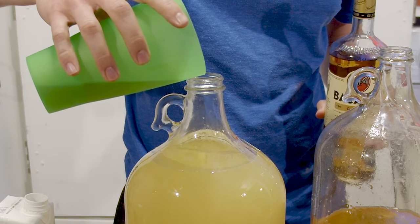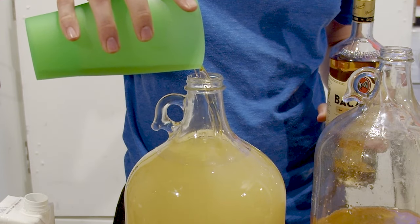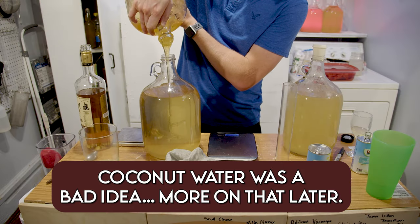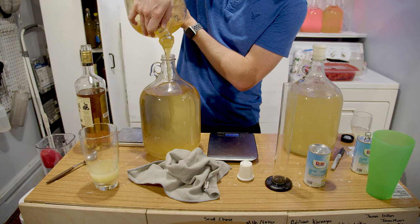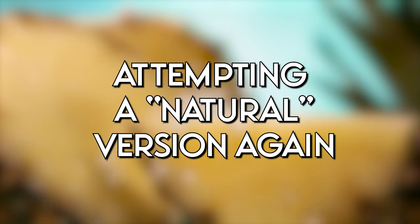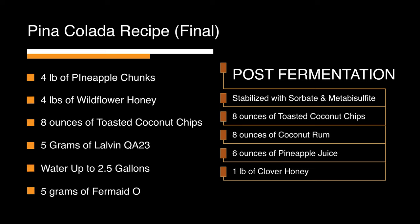Now before we get to tasting those brews, I will go ahead and spoil that the natural versions in this case were really messed up by my use of coconut water. I wanted to attempt a natural version again with more knowledge, so we started a new one. I believe this is the final recipe for me. Could there be tweaks to make it even better? I'm sure. However, I'm pretty pleased now. We gathered a new set of ingredients and decided to attempt a different coconut introduction this time — I wanted to try toasted coconut chips instead of the flakes I'd used before.